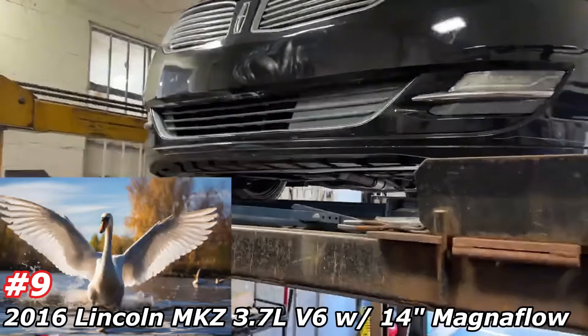Here's the part number on the Magnaflow: 11386. We'll get you a part number on the X-pipe in a second — it'll be in the description also. There's the Magnaflow, dual in, dual out. There's the X-pipe. Two and a quarter pipe all the way back continues.